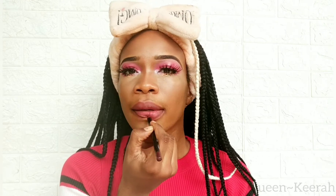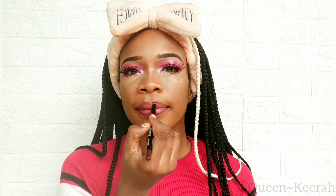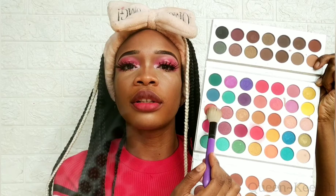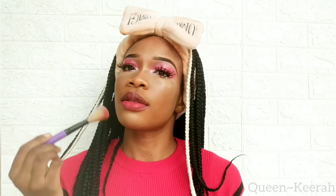For my lips I'm taking this lip liner from Q Best and applying that on my upper lip. Then taking this pink shade I'm just going to tap that on my lower lip. For blush I'm taking a pink shade from my Beauty Glazed palette and just applying that to my face.